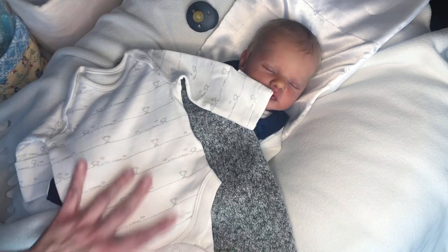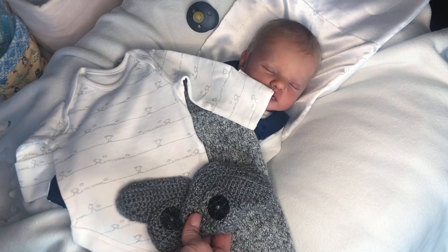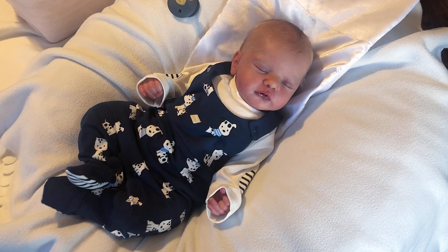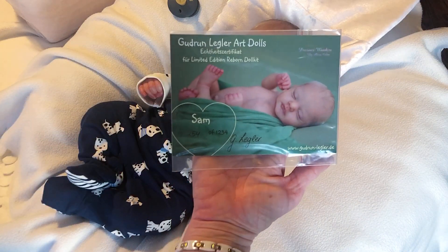So today's topic is: how important is a COA to you as a collector? For all new collectors, COA means certificate of authenticity. I'm going to show you Danielle's — this is how it looks. He is a Sam sculpt by Gudrun Legler.